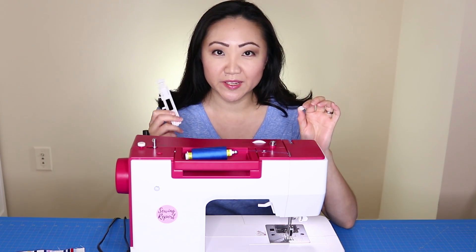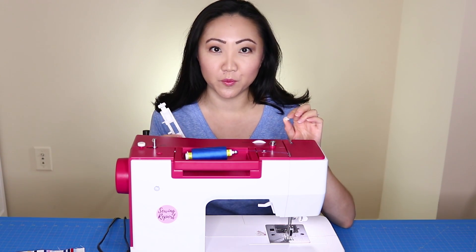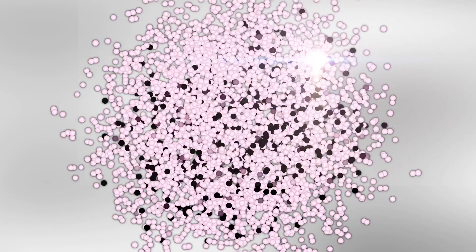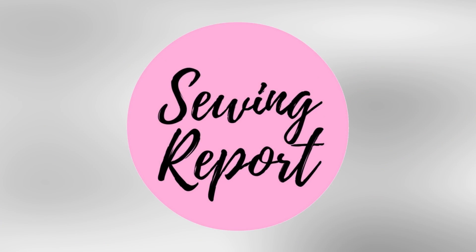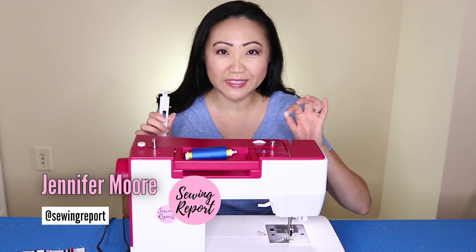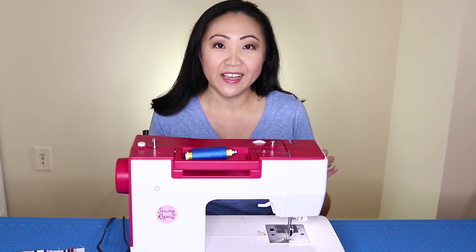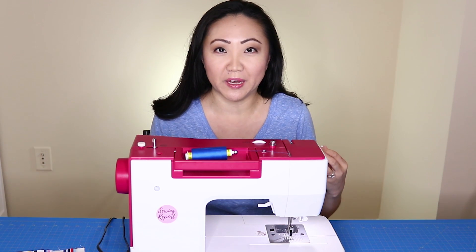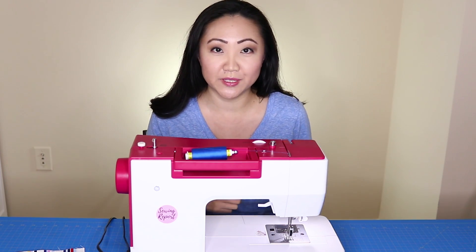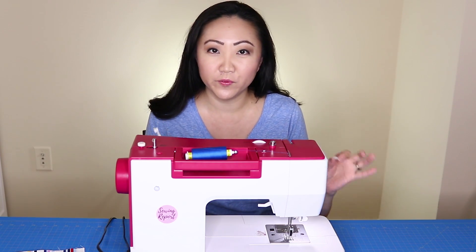Are you one of those people who's intimidated by your sewing machine's buttonhole foot? Well, not anymore. Welcome to The Sewing Report, I'm Jennifer Moore. For a long time I was really scared to use this buttonhole foot — I thought if I made a shirt with buttons I would mess it up — but I'm going to show you how to use it on the Eversew Sparrow 25.